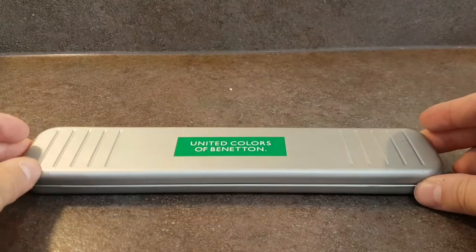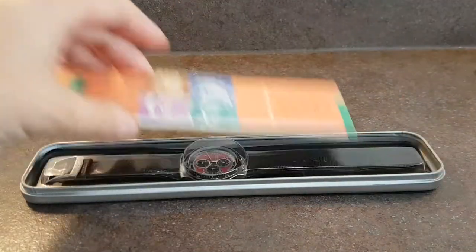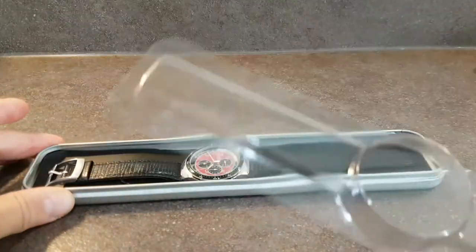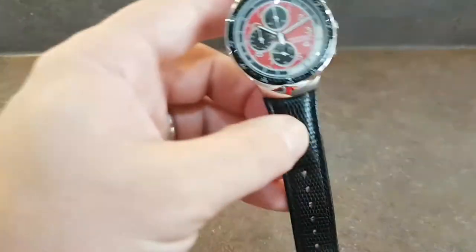Hello watch fans, Berthier Watches here. This time for you, inside this original tin, we have a Benetton chronograph watch with the original paperwork for $19.95. We've even got the original plastic. Now let's show you the actual watch.